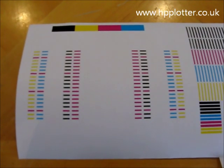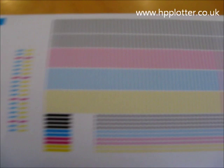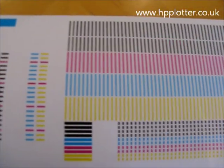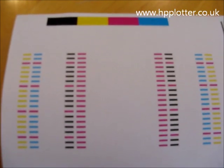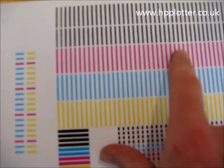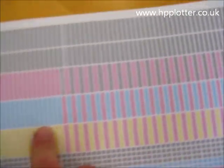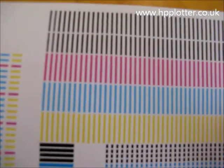The DesignJet has now finished running the printhead alignment, and the alignment page should look like this — stripes and full blocks of colour. It should be fairly apparent if there's a problem with any of the printheads: you'll see striping or missing ink, particularly in these boxes or these vertical lines. If they're not complete like this image is showing, then you'll see which printhead has an error and that one needs to be replaced.